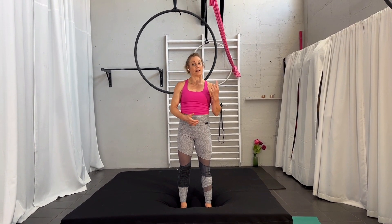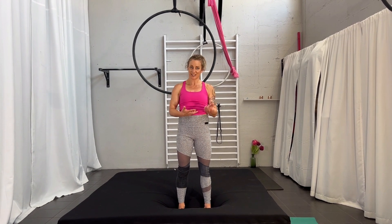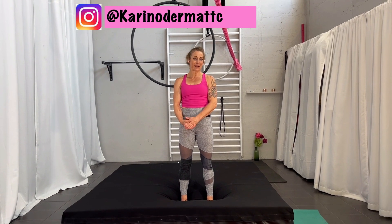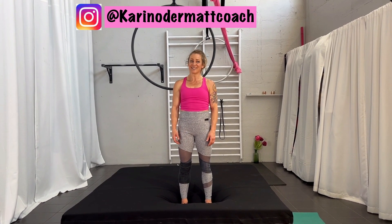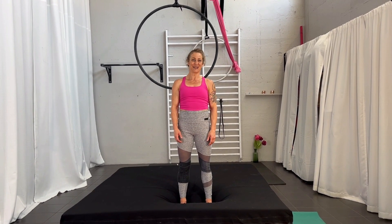This is the inverted V. I really hope you have fun with it — it's a nice move while spinning, so everyone will see the good position at least once when you are spinning. Tag me with your try of it. My name is Karin Odermatt Coach on Instagram. Thank you for watching, thank you for being here, and good luck with it. See you next Wednesday for a new tutorial. Bye!